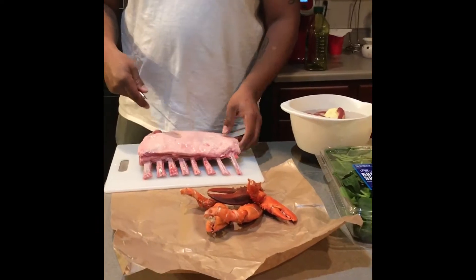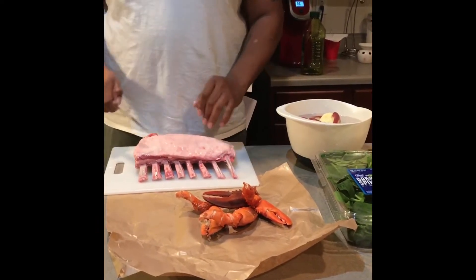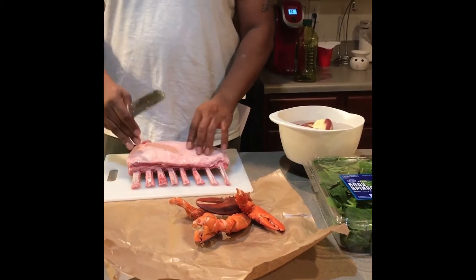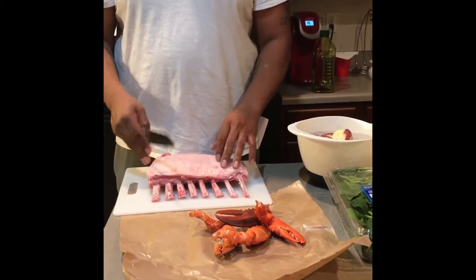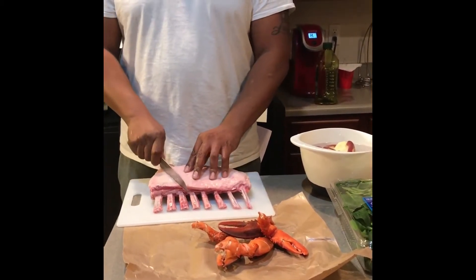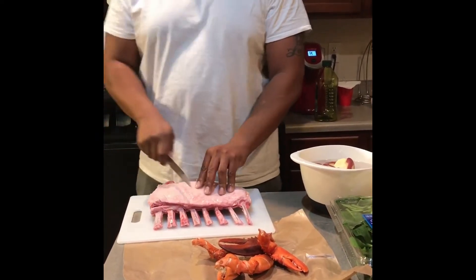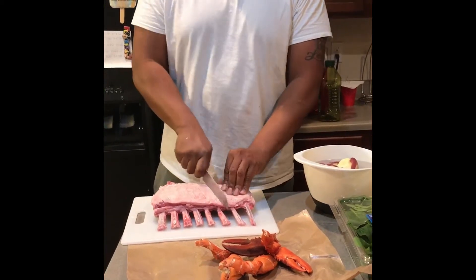You see that layer of fat on there? A lot of people peel that off. I don't like to peel that off because this fat is very dense on lamb chops and it creates a great crust if you leave it on there, and also the seasoning takes well to it. So what I do is I criss-cross cut this fat just to make sure my seasoning gets down to the meat.